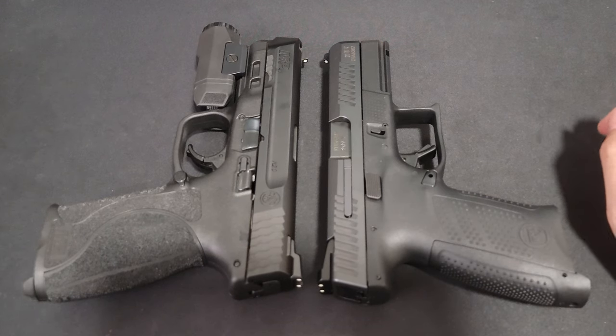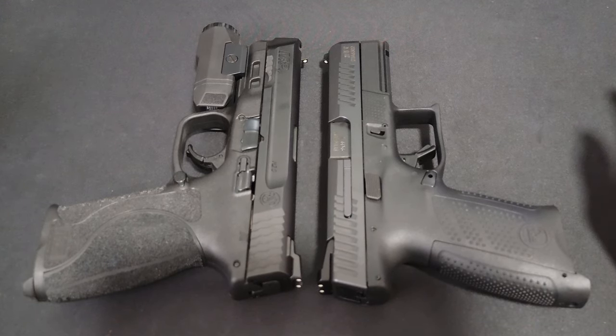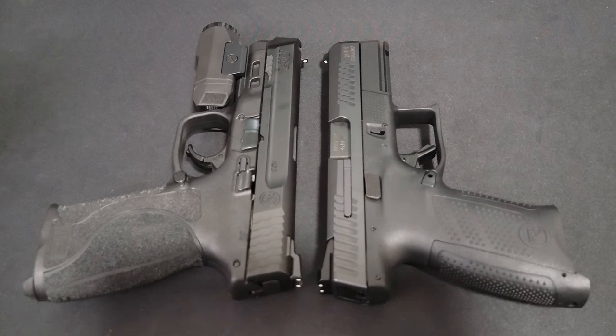Hey guys, I just want to make a follow-up video to the CZ P10C design failure video. It seems like a bunch of you don't understand what I was talking about, or maybe don't understand the safety features of a pistol — like the mechanics of it. So I'm here to address that.